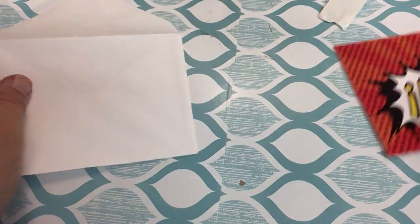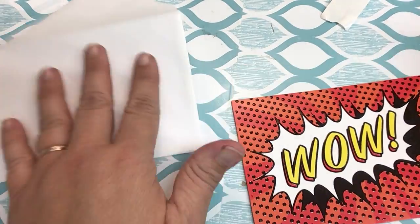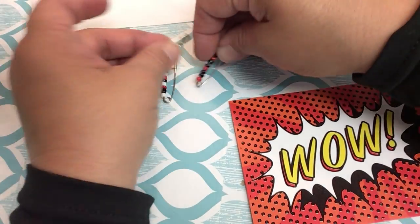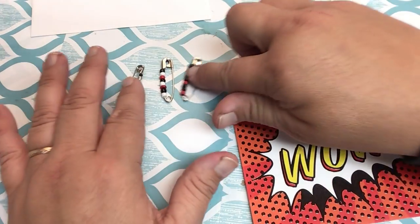Hey guys, it's Mrs. Simpson again. I'm going to go ahead and take you through the next part of an activity. You might remember you just made these cute friendship pins that you can put on your shoes or a backpack or something.